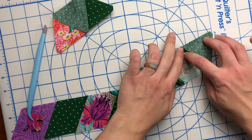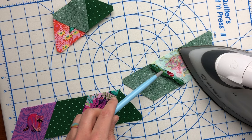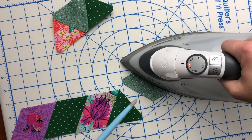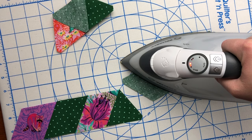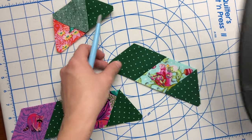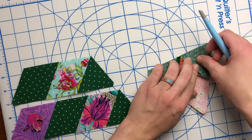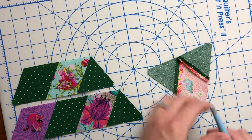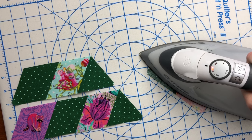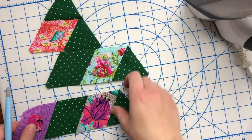All of the tools I talk about — like the stiletto and the seam roller — none of them are required. They're just things I actually use. I like to share the tools I actually find handy so that if you come across them and are interested, you know that I think they work really well. Now my pizza slice is in three parts — three rows — and I'm going to head over to the machine and sew these three rows together to complete the block.